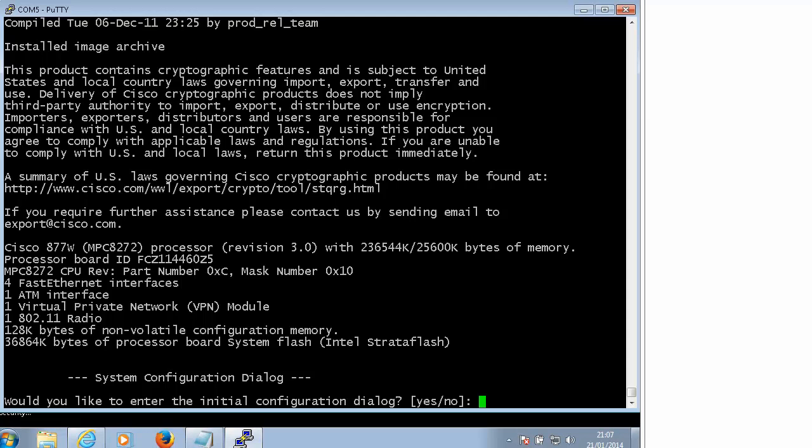Hi. Cisco 877W. I have received a lot of questions asking how to enable wireless on a Cisco 800 series router. The same video will apply to 877, 871, 857W and so on. It is a little different on the latest 880 series routers, but 877 and 871W are really really popular, especially as lab routers. So I decided to record a short video and show you how to set it up.